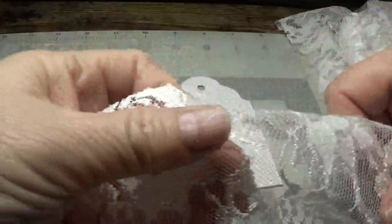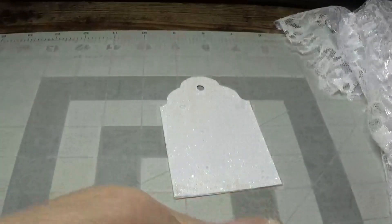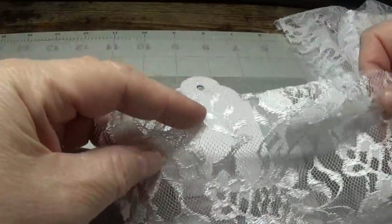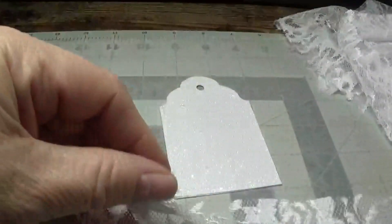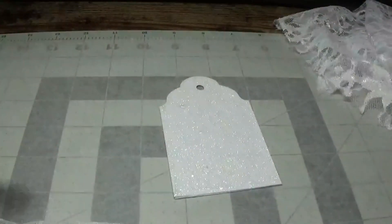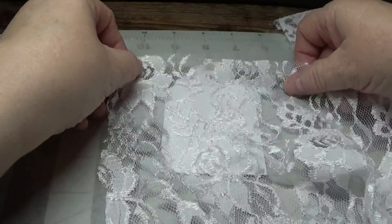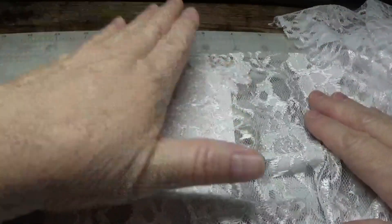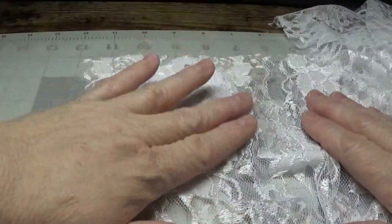Now take your lace and make sure it's the right side, because one side is shinier than the other — you want the shiny side up. Then just lay it down over the tag and gently tap it like this. I'm going to do this with both tags.